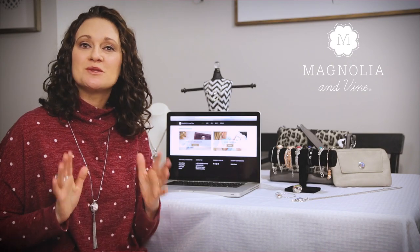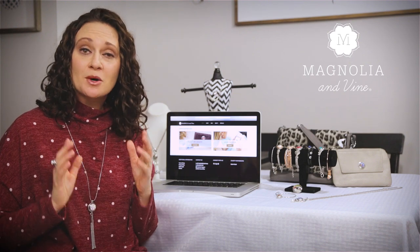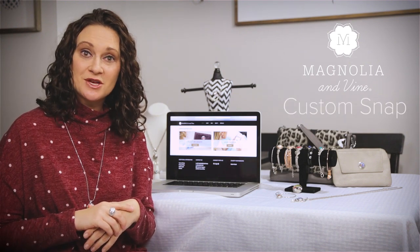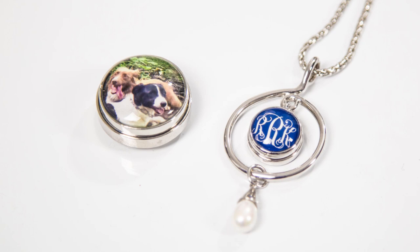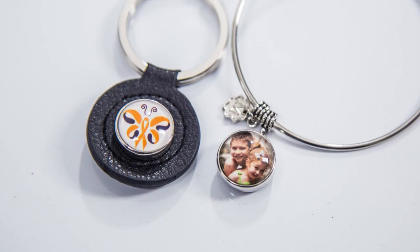One of Magnolia & Vine's most special and unique products is their personalized custom snaps. You get to create your own snap by using original designs, artwork, and pictures. A custom snap can be fun, interesting, or sentimental.